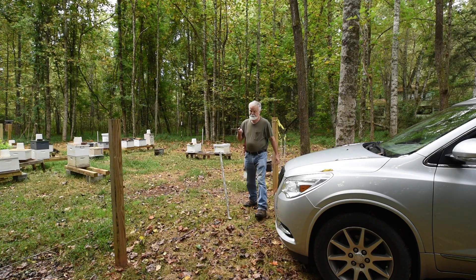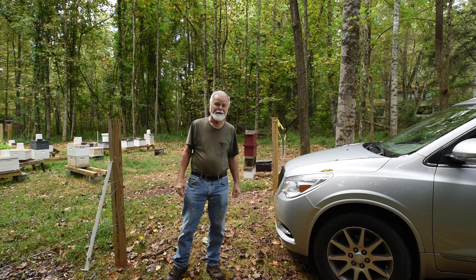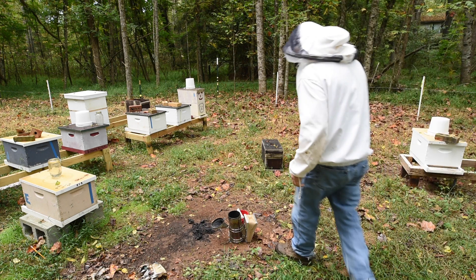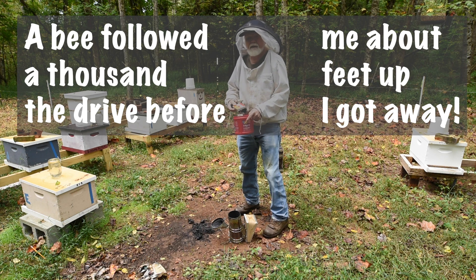It's a good idea to turn off the electric fence before you start this procedure. It's a cool morning and the bees are already chasing me, so I decided to put my veil on.